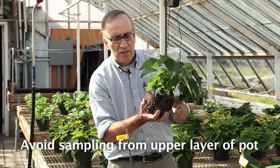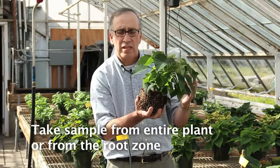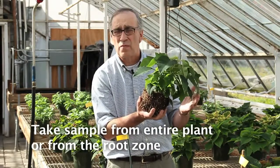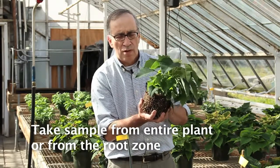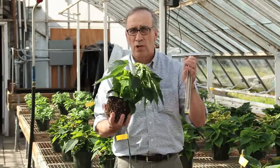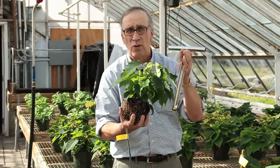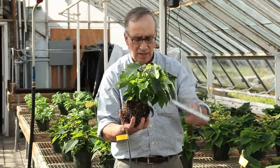You want to take your soil sample either from a large composite sample, which might include all of the soil in one pot — remembering that the plant will be sacrificed when you do that — or you want to sample from the root zone, or you could use one of these soil cores that would push all the way through all of the different depths in the pot.